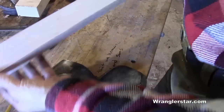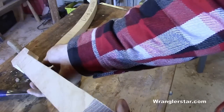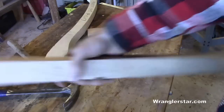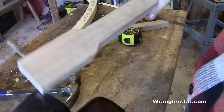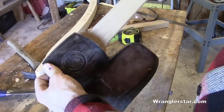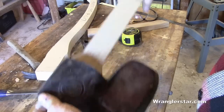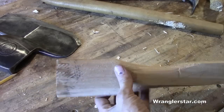Here's the rough cut-out of the handle. You can see the angle of it — it's a very unusual handle. I haven't done anything like this before. I've got the top section roughed in.